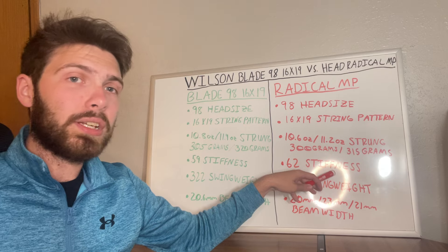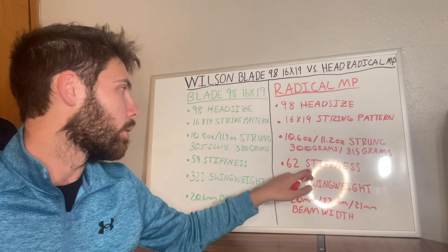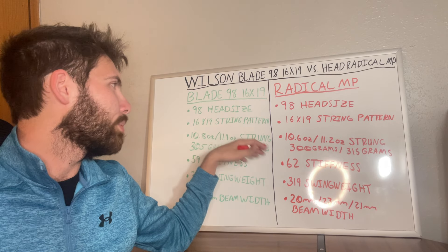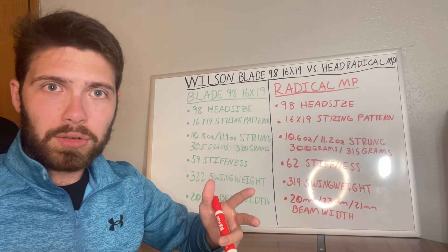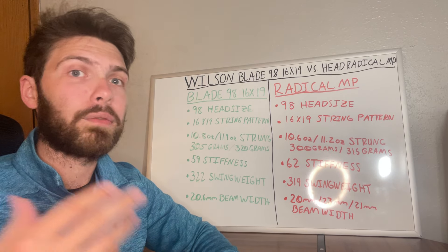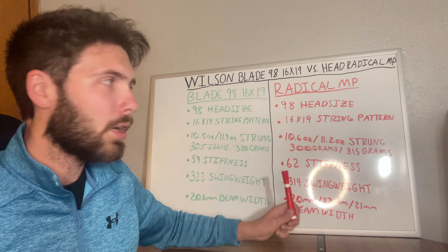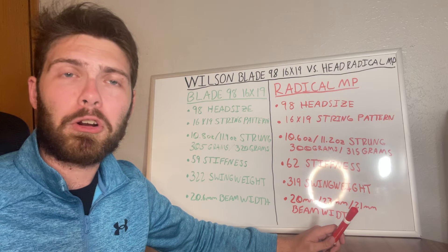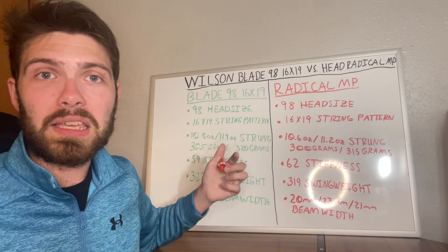The Radical MP has a stiffness rating of 62, making it slightly stiffer than the Blade's 59. Some people feel the Radical has a little more power because of that stiffness, while others feel the Blade's heavier weight gives it more power. If you're trying to avoid arm issues, you may want to lean toward the Blade's 59 stiffness, since the Radical's 62 might be a bit more of a concern depending on how your arm is holding up.